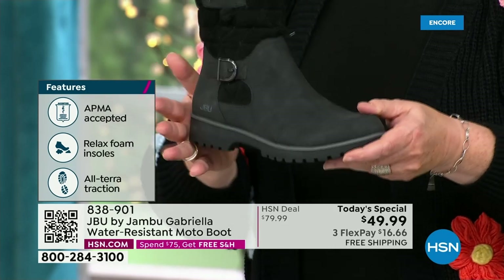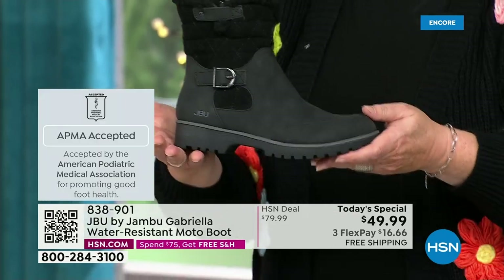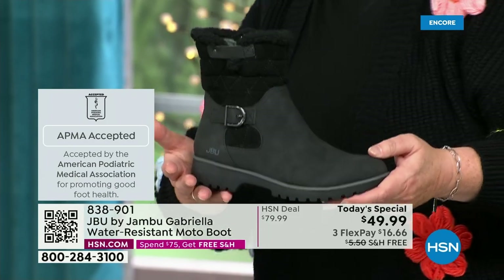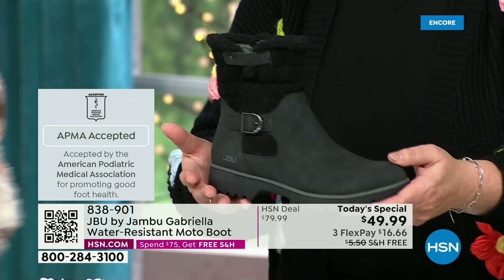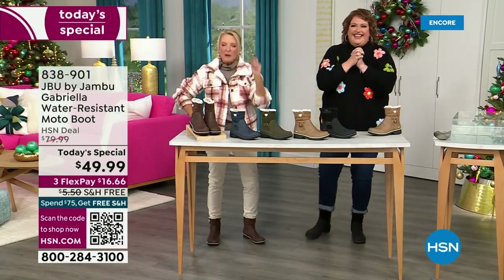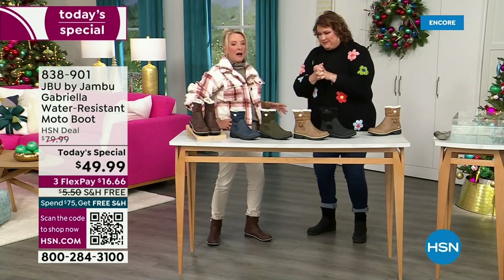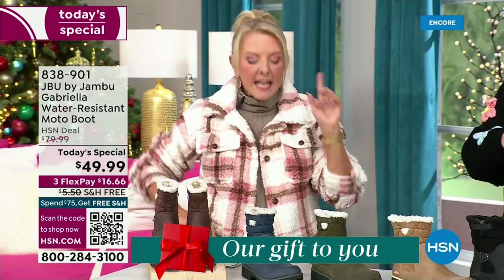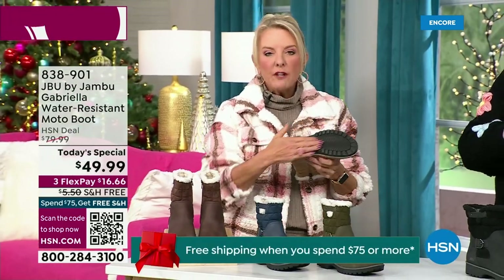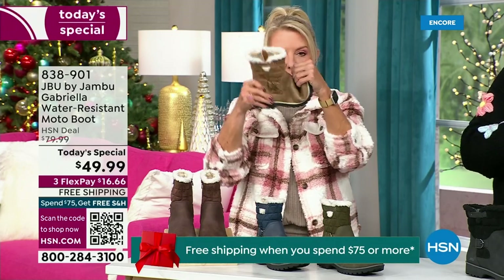We're ending 2023 on a high note in a very special way, and we'll even send it home to you in a very special way because shipping and handling is now free. And of course we have three FlexPay — that means spread your payments out over three months with a major credit card. Every detail about this is delicious. They even have a beautiful footbed — they call it the All Terra footbed. Look at the flexibility; it is wildly lightweight.